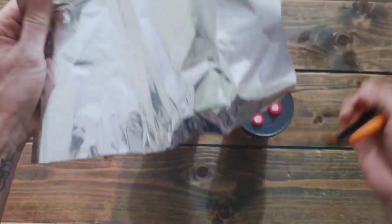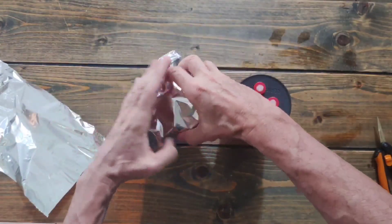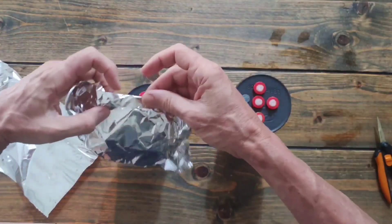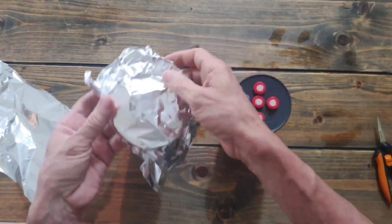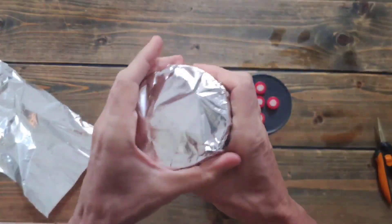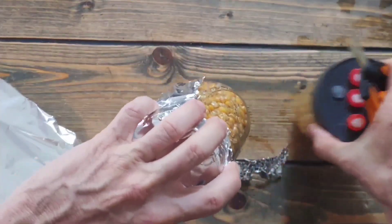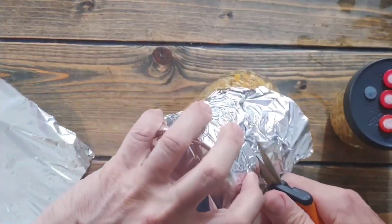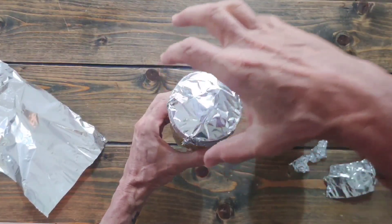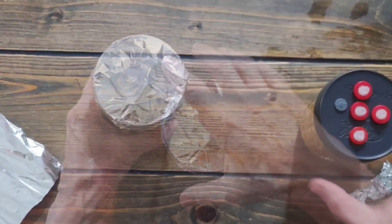Now we put some aluminum foil on. If you press hard on the lid, the filter ports can poke through, so leave a little dome on top and press around the edges only. Then just cut around the jar. This helps so that steam vapor can go in but water doesn't fall on top of the filters — it shouldn't be a problem, but I'd rather keep the filters dry from the top.